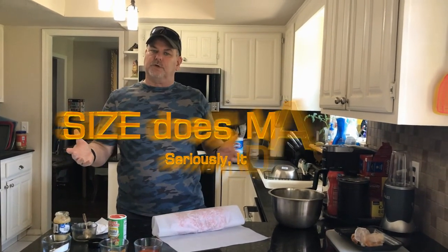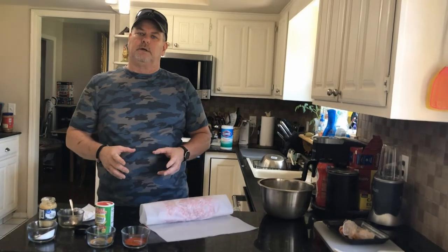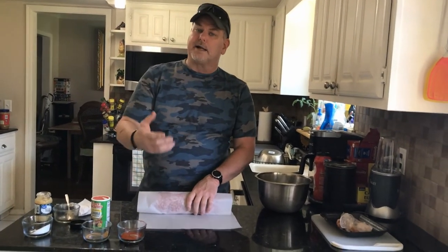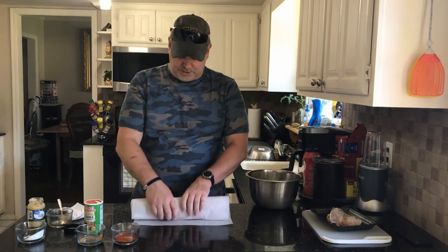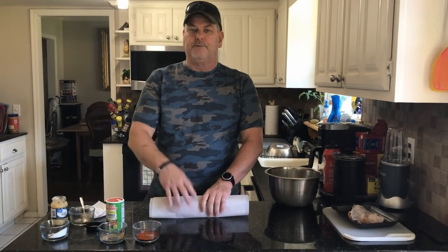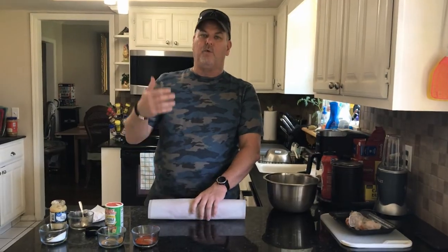Once it has time to set up and cool, we're going to take it out and talk about patty size — what size patty do you want? There's a mixed school of thought out there. Generally, people want their patty to fit on their bun — that's pretty much standard. Me, I like a little bit of patty hanging over the bun because you don't want to show all the bun; you want a little bit of patty. We're going to let this rest a little bit in the refrigerator, then we'll patty it up.